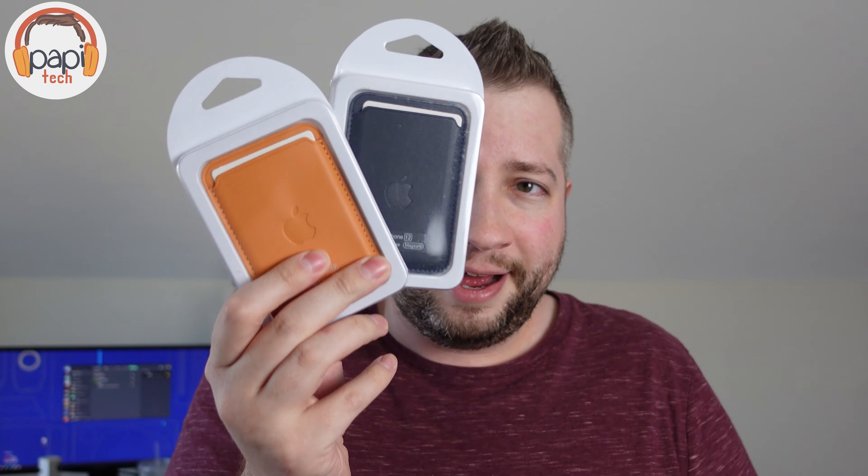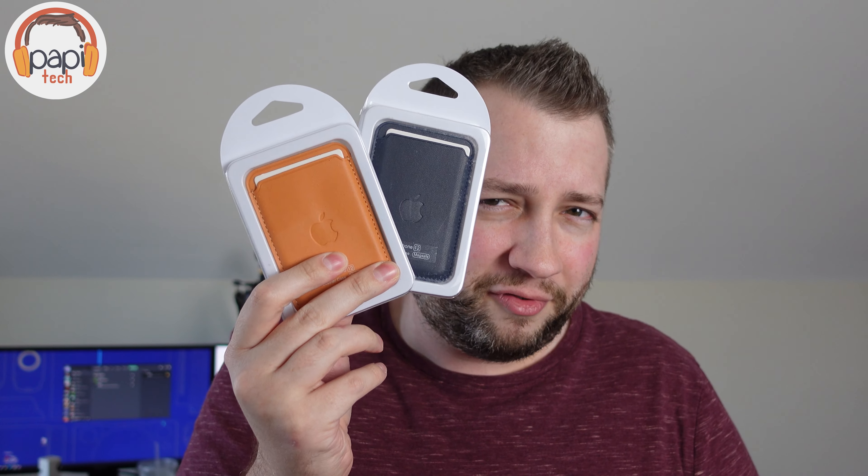Comments on MacRumors were saying that the AliExpress, Wish.com, etc. — the knockoff cases — they were better. They were the same quality with stronger, better magnets. Sold, right? A fraction of the cost. So I got two of these things. I think it was $33 for the two of them. I got them to do a video like this — I've been holding off on it.